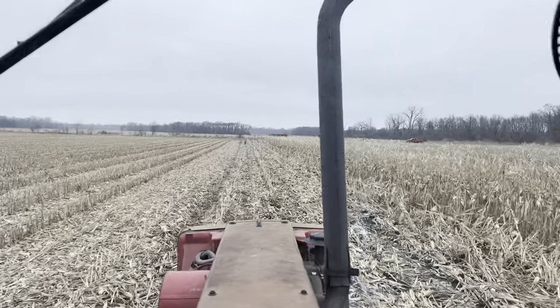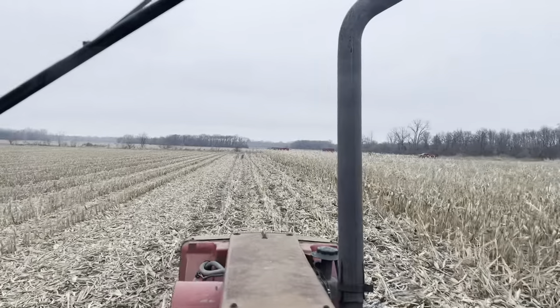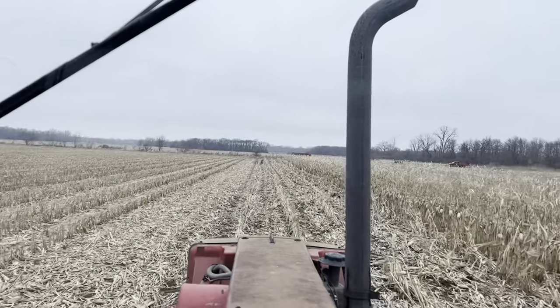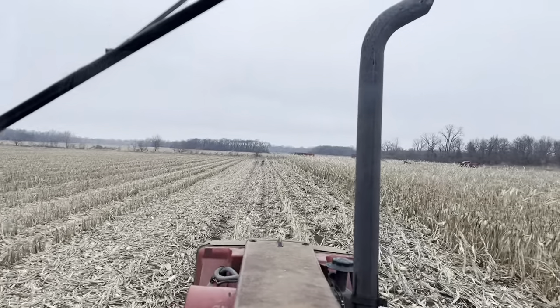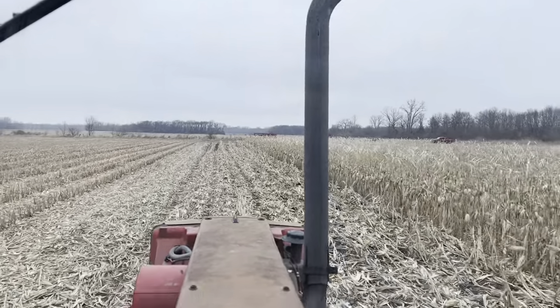I'm just heading back across the field. I'm going to have to pull this wagon up on some pretty dry ground for the A to pull it out of here. But that won't be a problem. Ah well - got enough.